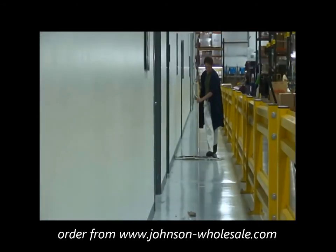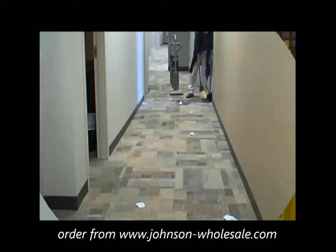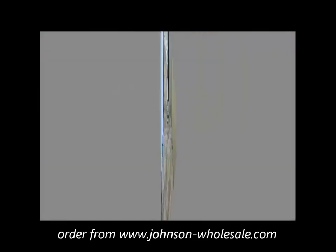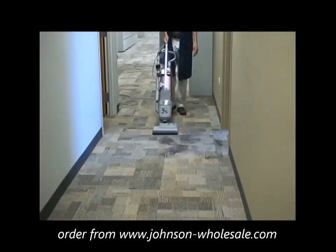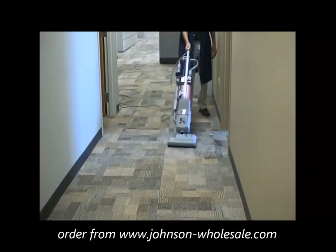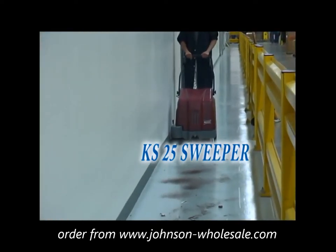Are you living in a cleaning wasteland, every day spending an inordinate amount of time with repetitive daily cleaning tasks? Are you finding yourself having to clean more area with less employees? If so, welcome to the Minuteman International KS25 Vacuum Sweeper.